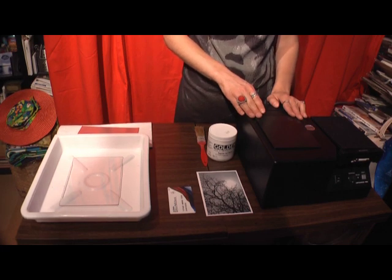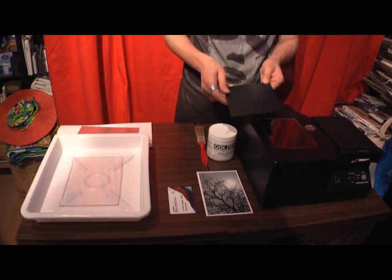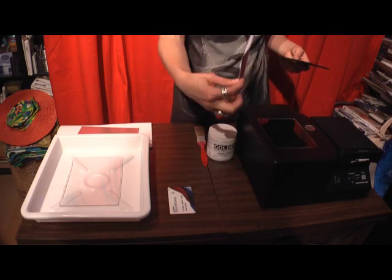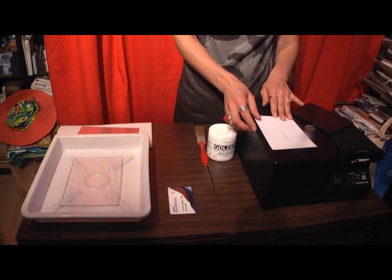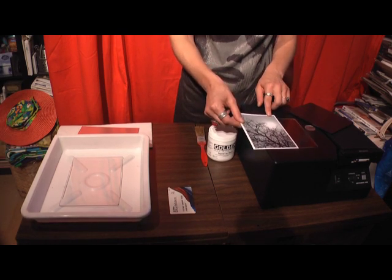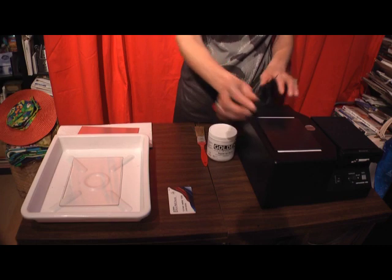You're going to make an exposure the same way whether you're making a transfer or an emulsion lift - these steps don't vary. This plastic piece goes over the window. Once you've laid your image down onto the window, it's just going to take a photograph of it. It's not quite a 4x6 size, it's more like 4x5, so if you have a 4x5 image that's fine. If you have a 4x6, you just have to guess about where you want to line it up.